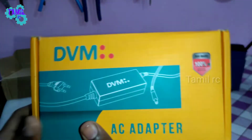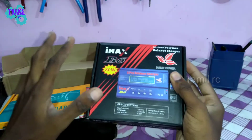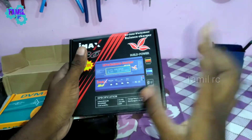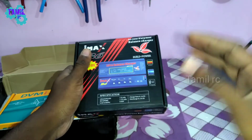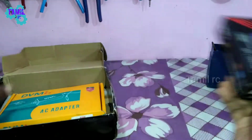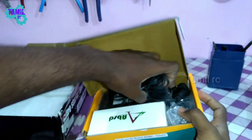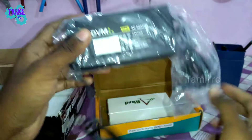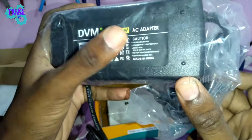Our first box has a B6 charger — an 80W charger. This charger is an adapter; we can use it as an adapter. We can charge 2S, 3S, 4S, up to 6S batteries. This adapter is a DVM adapter, a 12V 160W adapter.